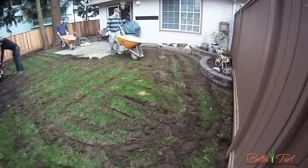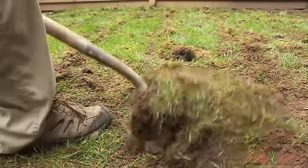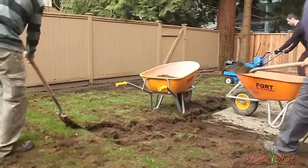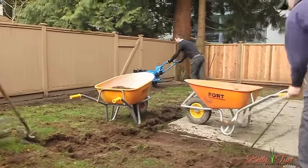With the top layer cut, you're going to want to remove 4-6 inches of your existing yard. Try to dig your yard out as evenly as possible throughout the entire tear-out process. This will speed up raking it out when you're through.